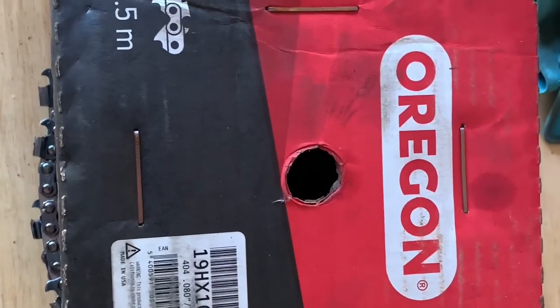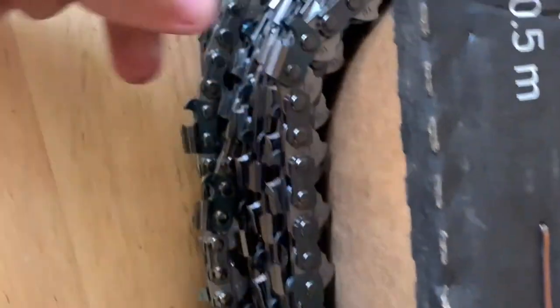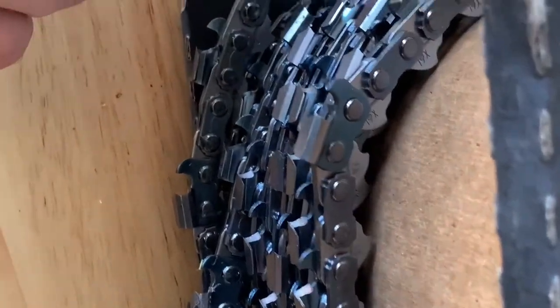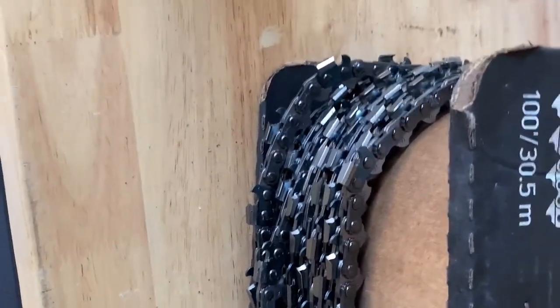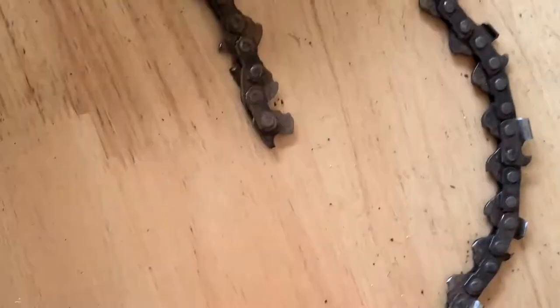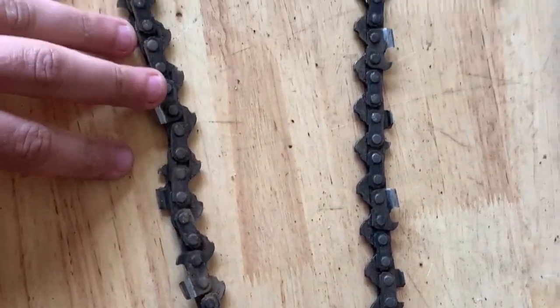On all of our harvesters we run the 19 HX 404 chain. This is a new roll that we've got here, but every time we break a chain and put a new one on it ends up being quite a costly exercise. So it's good to have all the tools to be able to repair the chains ourselves. Let's repair this chain and sharpen it up.